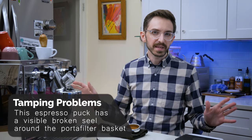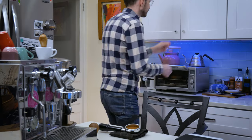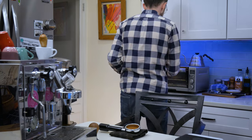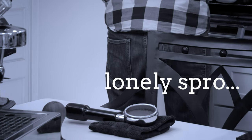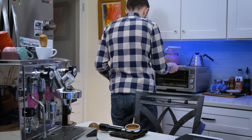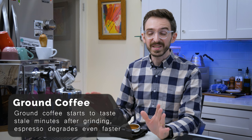The last big mistake I see people make can happen both at home and in a cafe. That is essentially leaving the coffee sitting out for way too long. Whether you get distracted or you prep it and you're off doing something else, it takes a moment before you pull the shot. This not only loses temperature, but the espresso will begin to oxidize, meaning that the flavor is going to be a little bit on the stale side.